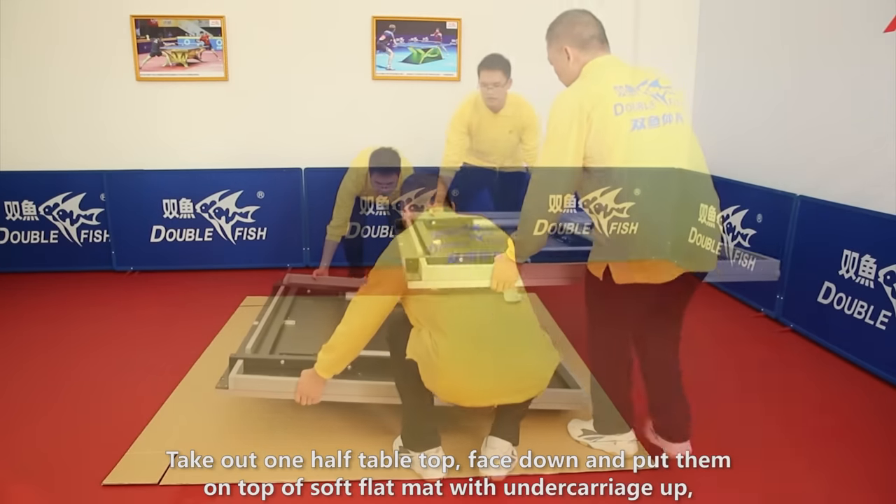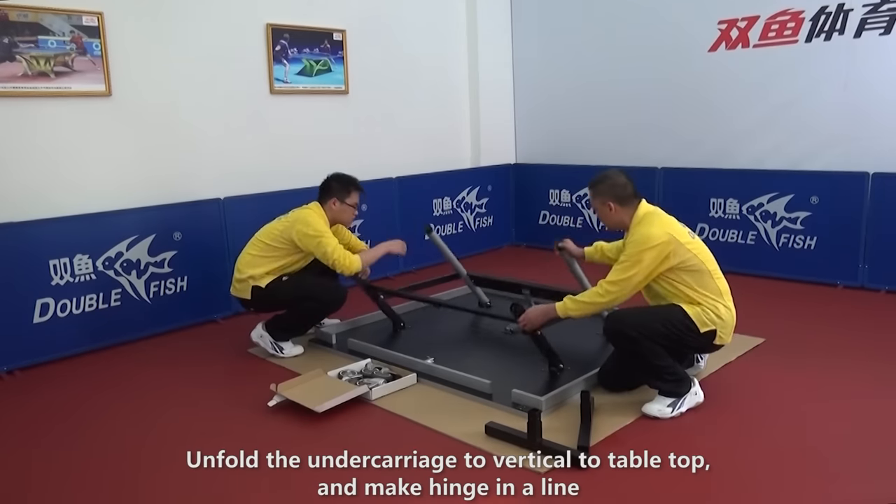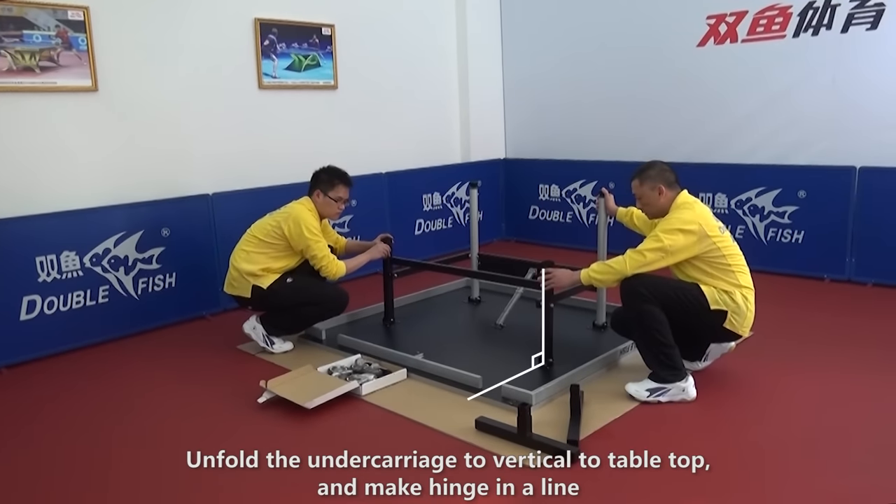Take out one half tabletop, face down and put it on top of a soft flat mat with undercarriage up. Open up the lock, unfold the undercarriage to vertical tabletop, and make the hinge in a line.